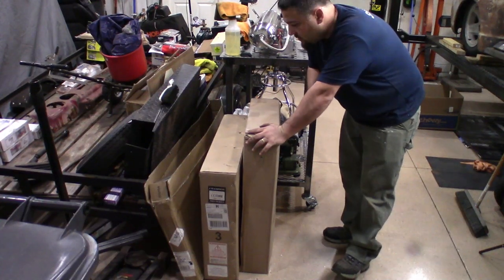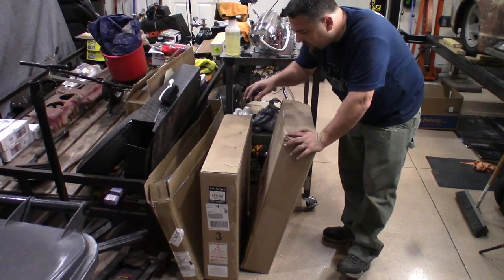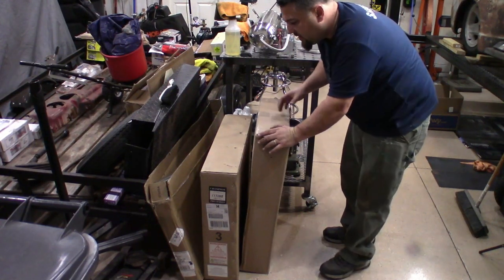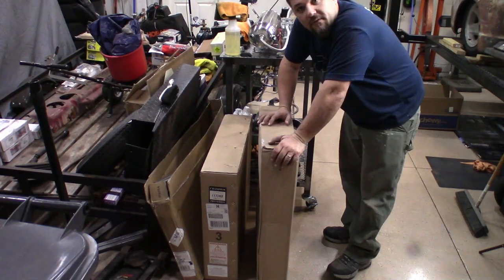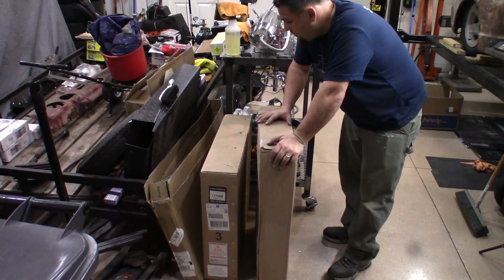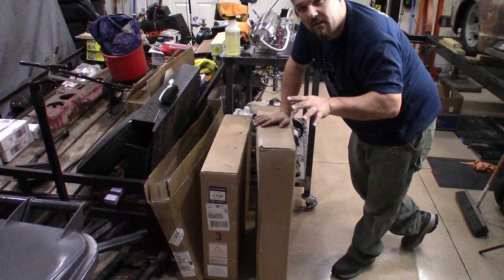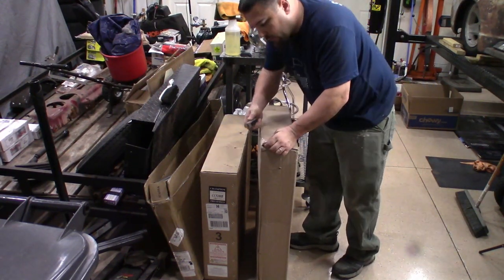I'm getting everything ready for the AirRide when FedEx shows up. Looks like I got the radiator and the radiator shroud. I'm going to unbox it real quick just to take a peek and make sure everything looks like it's supposed to. I wanted the Champion 3-row Pro radiator — it should cool up to around 700 horsepower. We're not going to be near that, so we should have plenty of cooling.